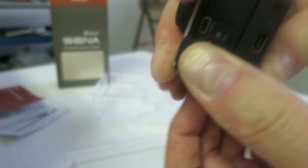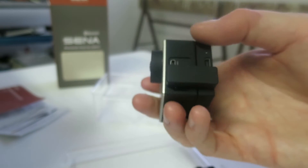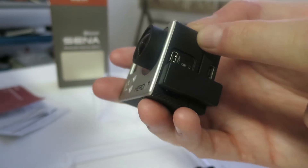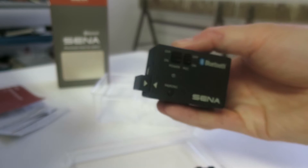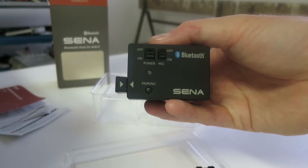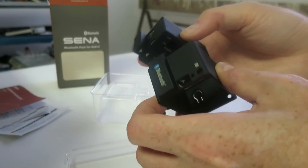And we are good to go. The thing is, when you charge this, it will also charge your camera. And when it's all done, you see, like this. Then you can put it in your mounting bracket.